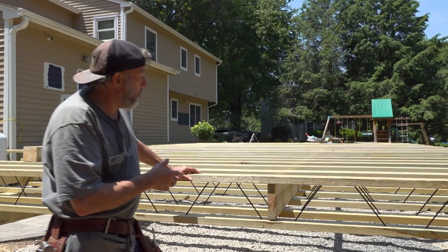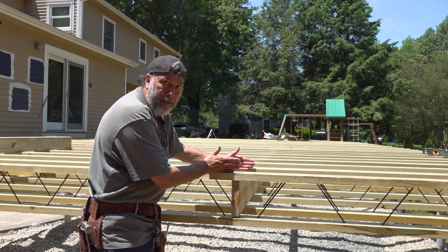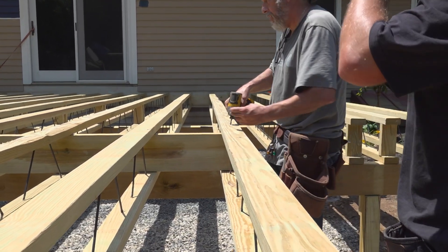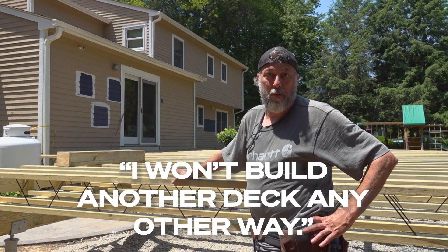On traditional framing, our joists are solid, so we have to cut individual blocks. With these, we just slide it in between, tilt them up, shoot our screws on the top, throw our screws in the bottom, and the blocking's done. This is the only system I'll ever use. I won't build a deck any other way.